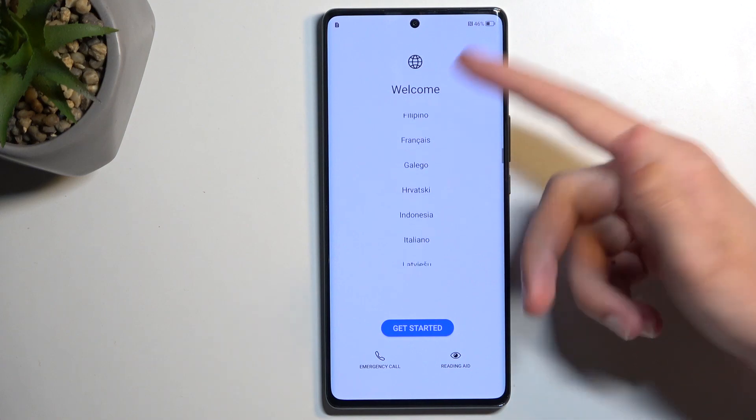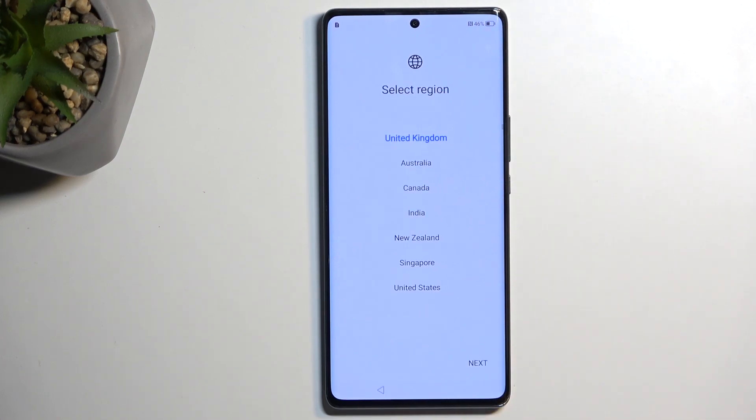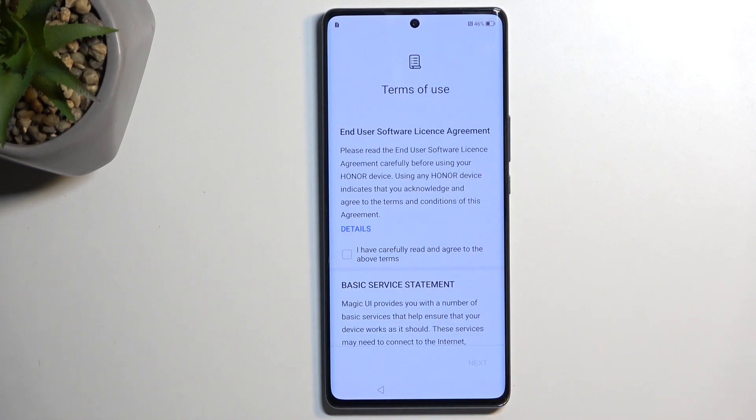If you want to select any other language, find it on the list and tap on it. Moving on to the next page, select your region. This is completely redundant, so I'm going to go to the next page, which is the Terms of Use.